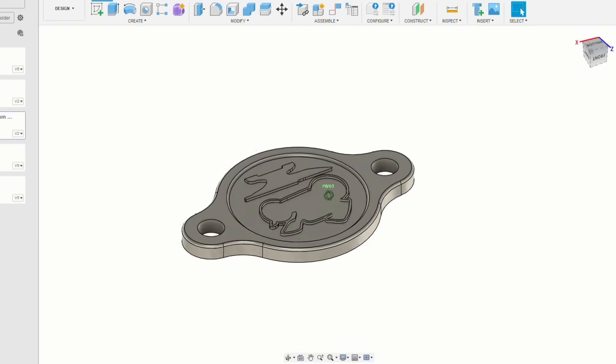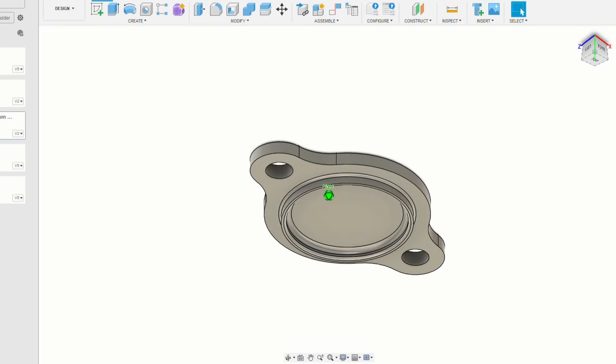So the first thing I'm going to have a go at making is a gear position sensor cap to go on the crankcases. I spent about 20 minutes in Fusion 360 and whipped up this design here, and that was the easy part done.